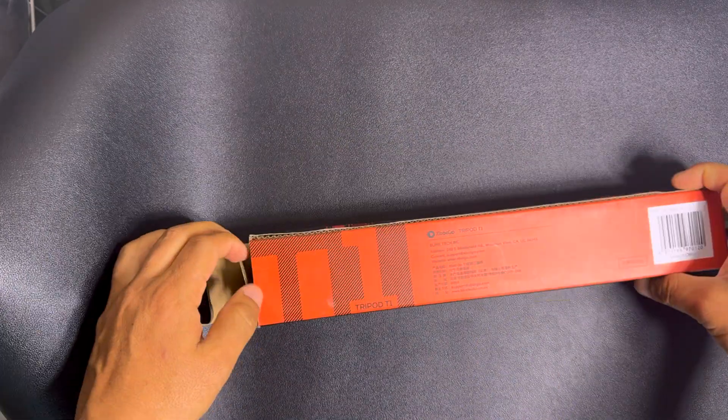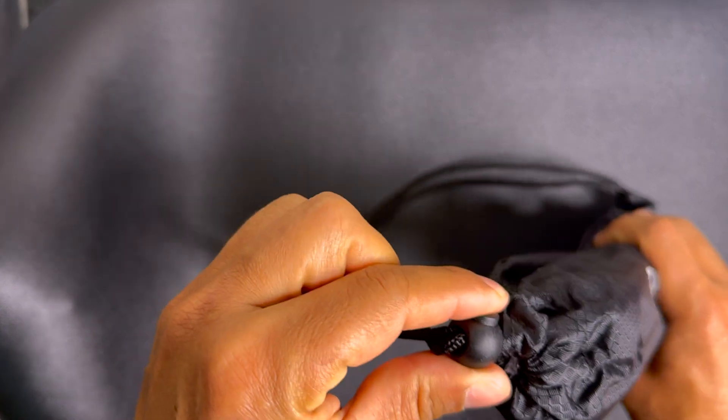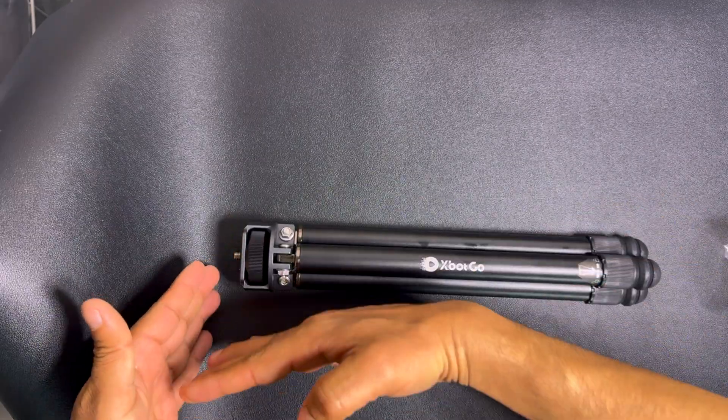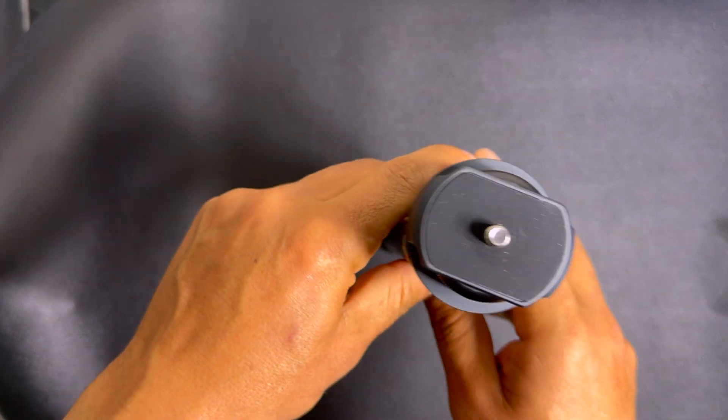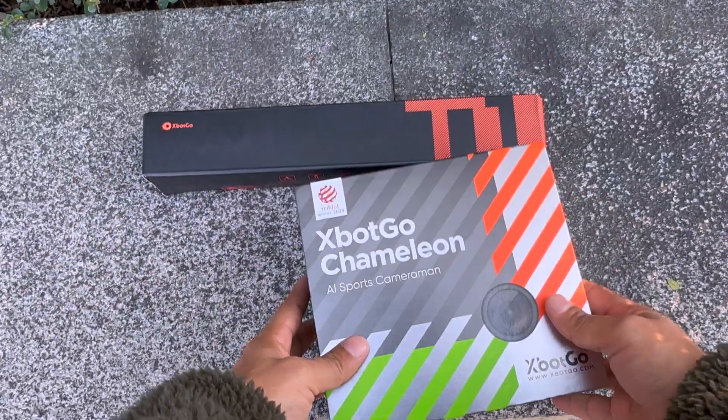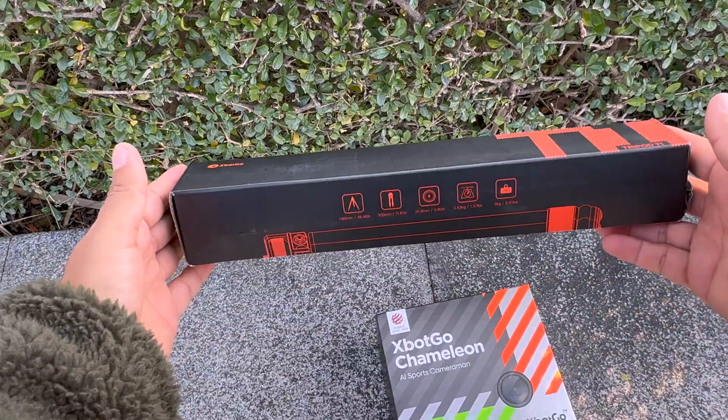Look at that — this is the tripod. It can be extended up to 1.5 meters. It's a beautiful, small, compact tripod. So here is the box and here is the tripod.